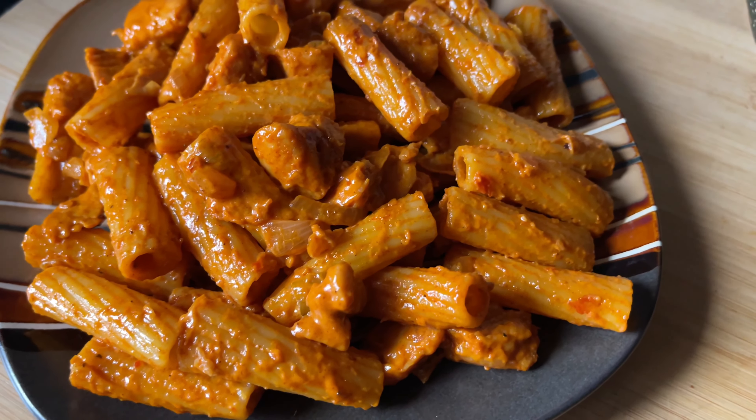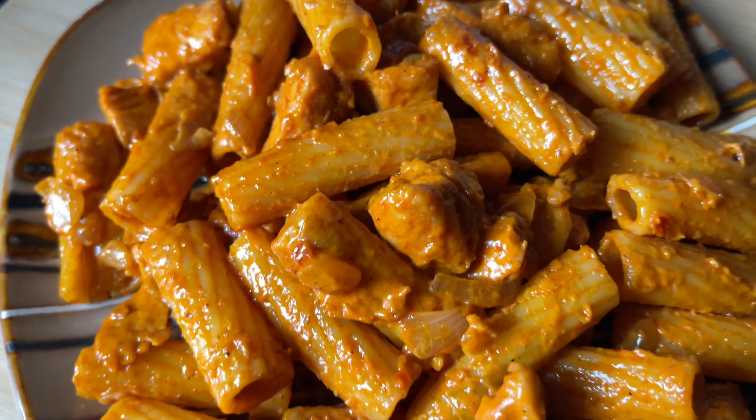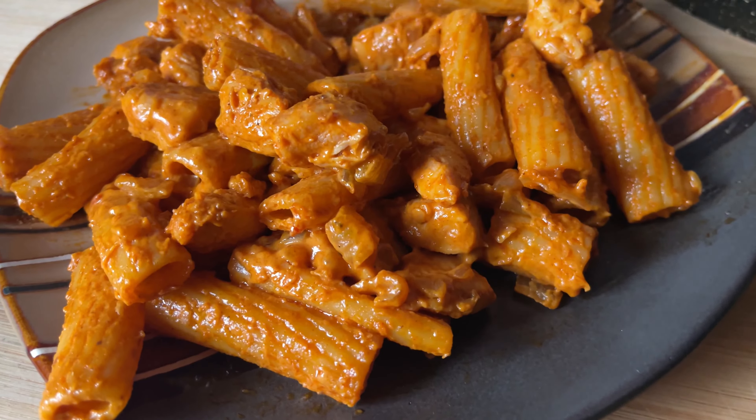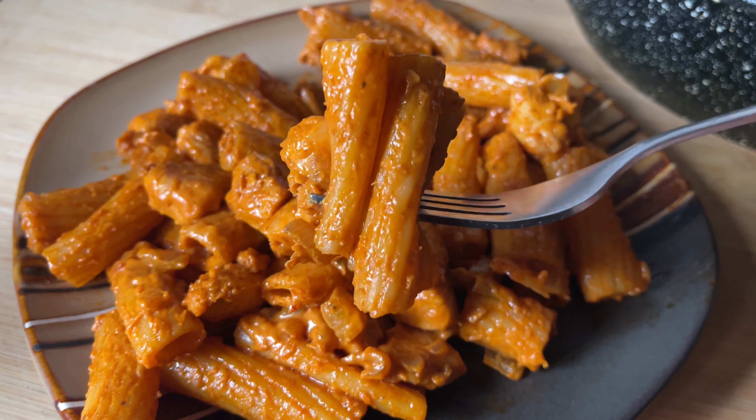And that's how I make my very quick and easy chicken gochujang pasta. On my channel's community section I did add a poll on what pasta you'd like me to make next, and the highest vote was spaghetti bolognese, so I will definitely make that in my next pasta video.